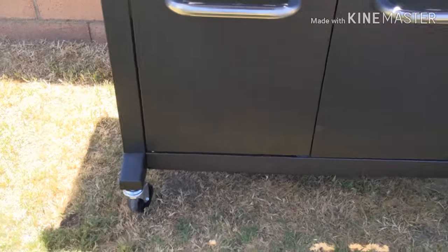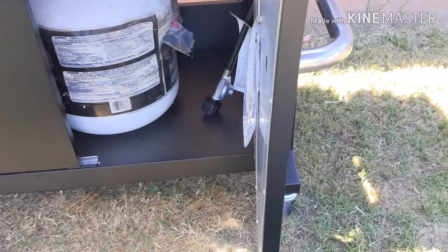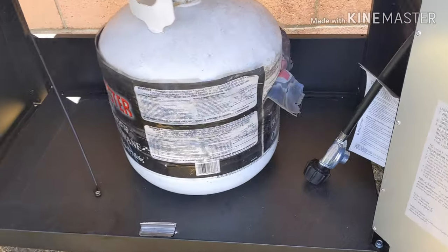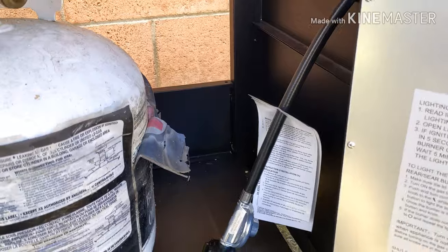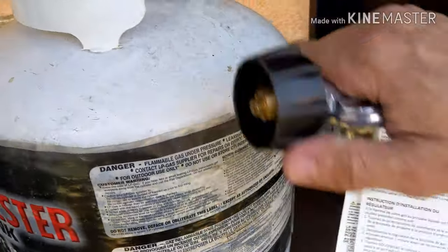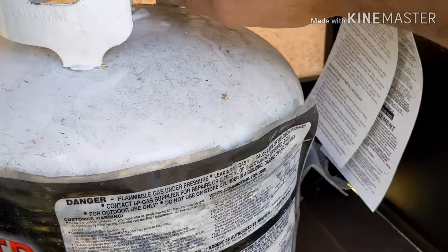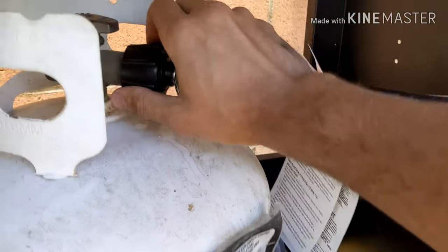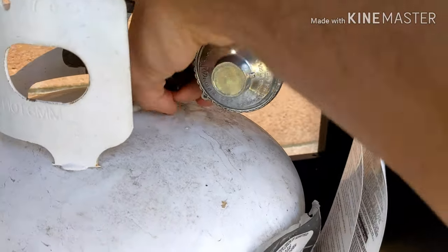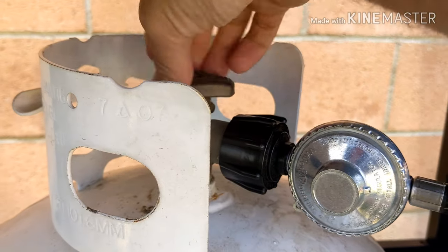Here's your outside view. You've got four turnable legs that are lockable, and your storage area. They do sell a natural gas version — so if you have a natural gas line, you could get a conversion kit for this. I run propane. All this came with the unit itself.